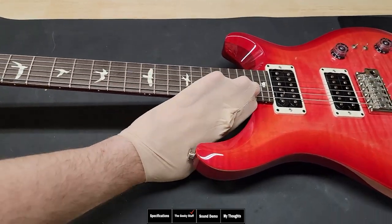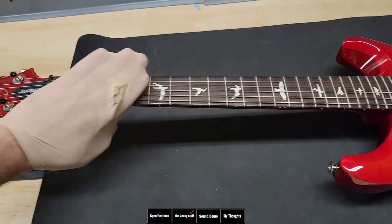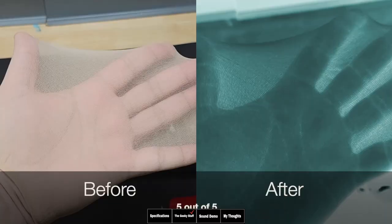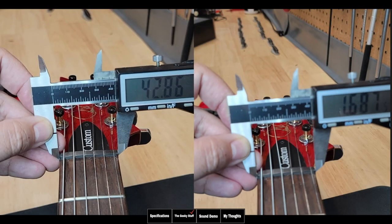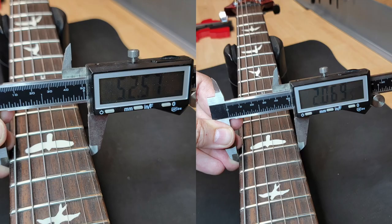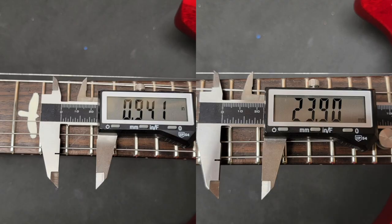Now checking the bass side — this feels even smoother. The other side felt pretty smooth, but there was a little mark there; this side has nothing. I definitely have to give this a five out of five, very good. Getting into the dimensions of the neck: at the nut we have 42.86 millimeters width — basically 43 millimeters, which is 1.6 inches — very standard. At the 12th fret we have 52.57 millimeters.